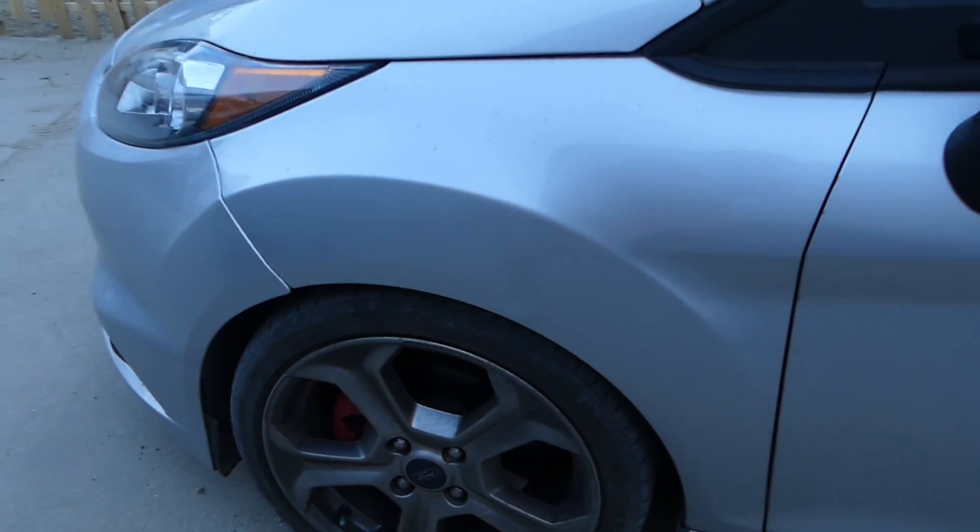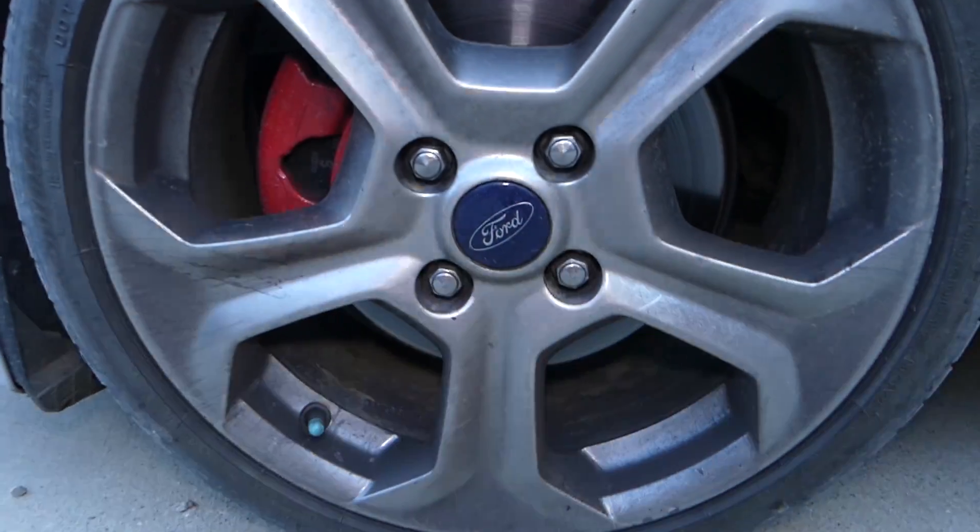Welcome back to the channel. Today we have a video on the Fiesta ST — but this will relate to any vehicle — on how to clean your wheels for a very affordable price.